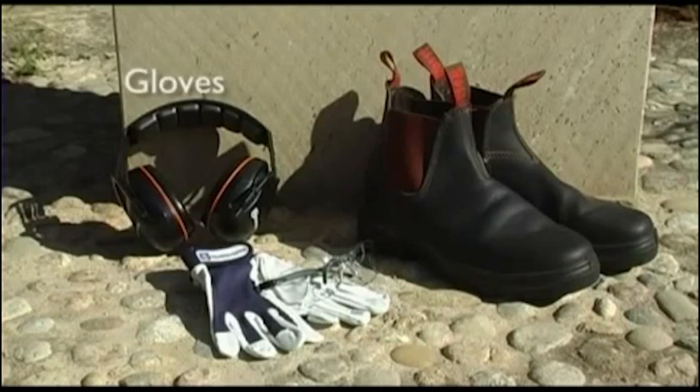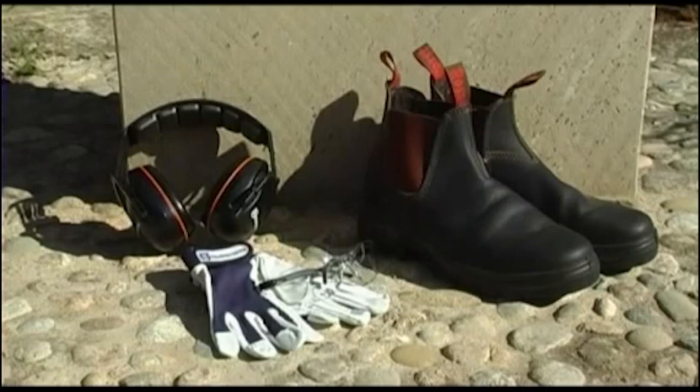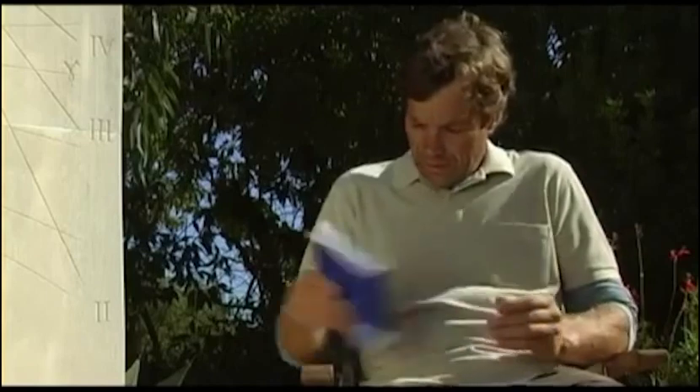Gloves should also be worn when operating the machine, especially when fitting cutting attachments to your brush cutter. Footwear, preferably boots, should be sturdy and non-slip, and you should never use a brush cutter barefoot. Clothes should be made of strong fabric; avoid wearing loose clothing that can catch on bushes, branches or obstacles. Your machine also comes complete with a Husqvarna harness, which will help you handle and operate your brush cutter more safely and comfortably.